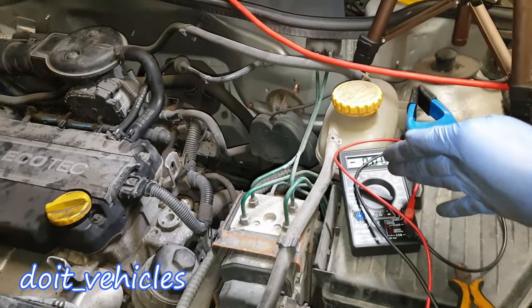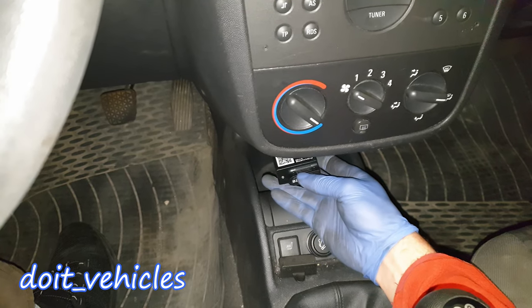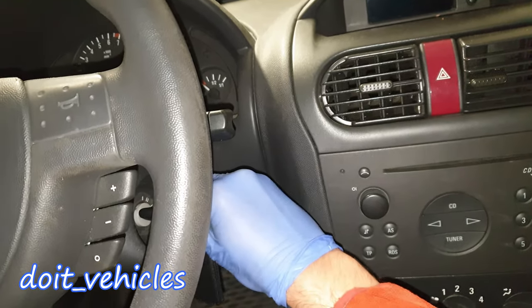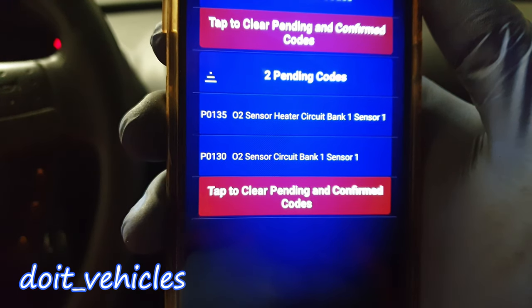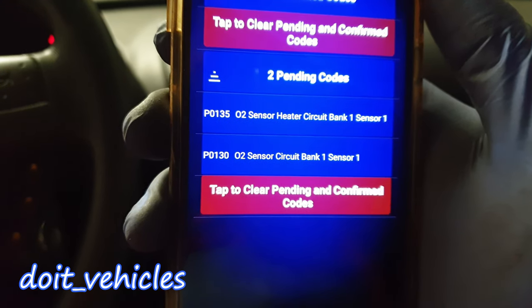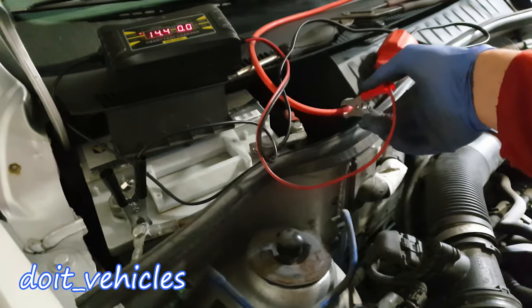On this car, if I go ahead and plug in the scanner in the OBD2 port and turn the key to the second position, you can see it has two trouble codes — one is for the heater circuit and one is pointing out that there is something wrong with the circuit. Basically both codes point out the same problem.